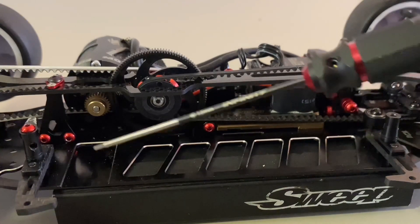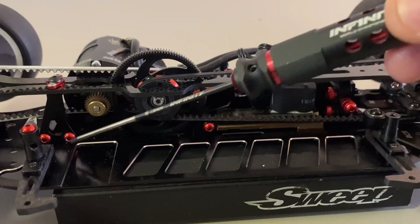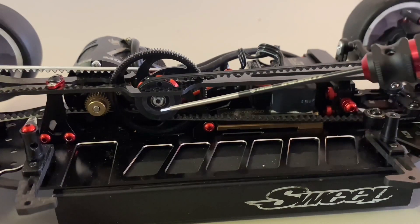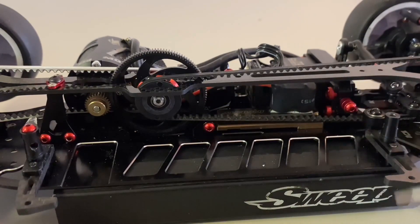Having a closer look at the car, you can see these are the points where I have the battery stopper: here the screw in the rear, in the middle of the motor mount, and on the servo mount. The screw on the layshaft you can see I have ground down about one millimeter shorter so the battery can go all the way inside and is very close to the belt.